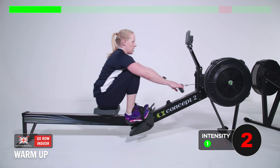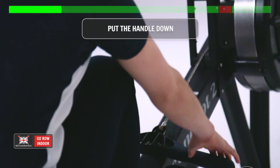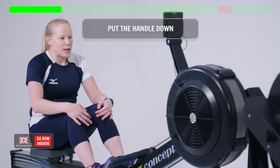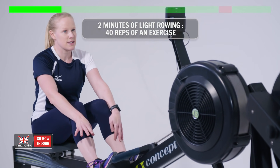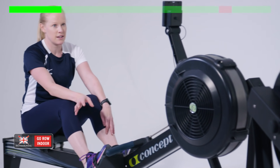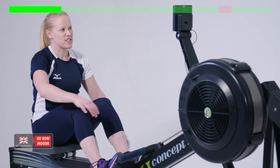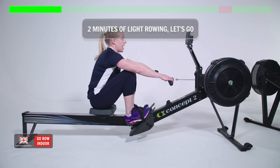One more stroke and relax there for a second. We're going into the circuit. It starts off with two minutes light rowing, 40 reps of an exercise, then it drops to one and a half minutes, 30 reps, one minute and then 30 seconds. Start off steady and we'll talk through it as we go. Let's go.